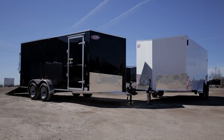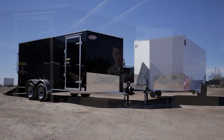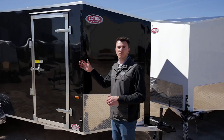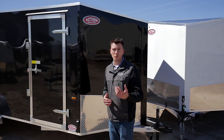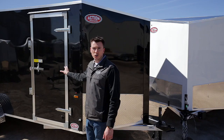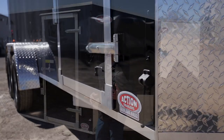On the outside of the trailer you get nice smooth panels — they're only screwed on the seams, so instead of having hundreds of screws down the sides, they're screwed every four feet. That way the panels don't delaminate and it still gives you a nice clean look. All these trailers also come with a side door option, which is standard.